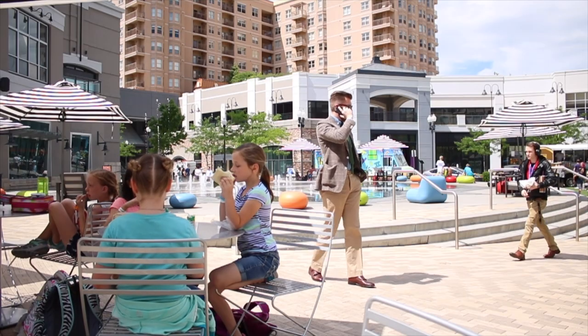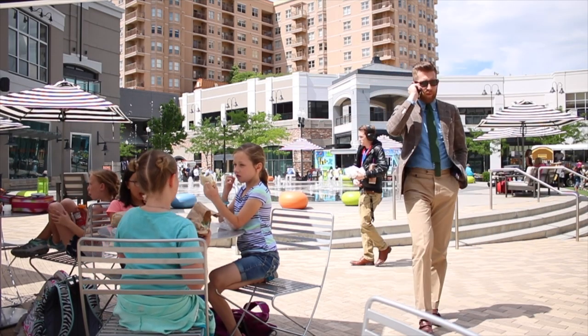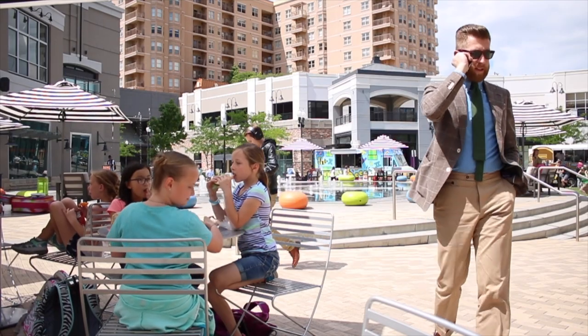That brings us to look number three: the refined archetype. Having been part of the sartorial menswear world for the last four years and still being heavily involved — knowing who the key players are — I can tell you that the only thing more popular right now than chambray with fine menswear are safari jackets, and those are going to take a few years to catch up anyway. Let's talk about how to do chambray right with a sport coat and a tie, or even a suit.